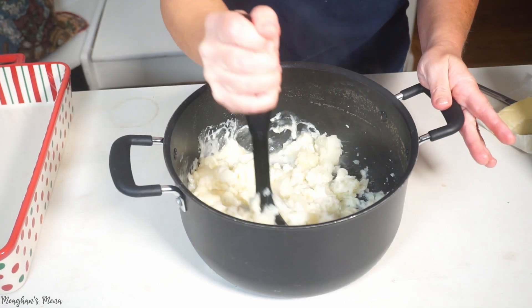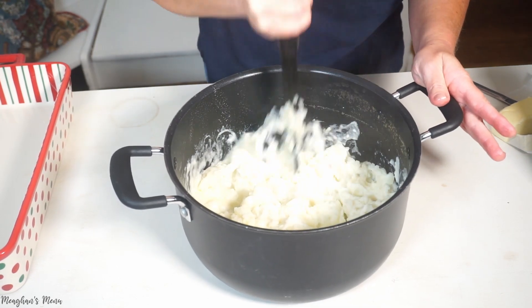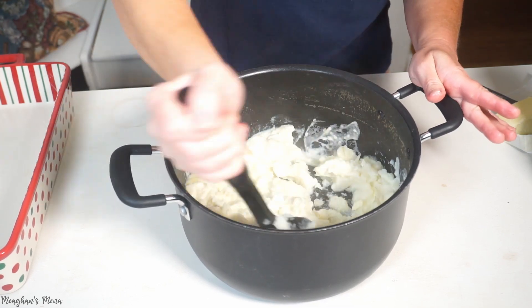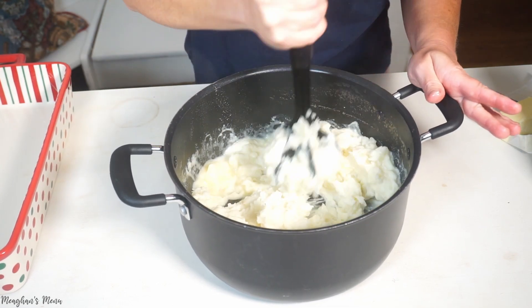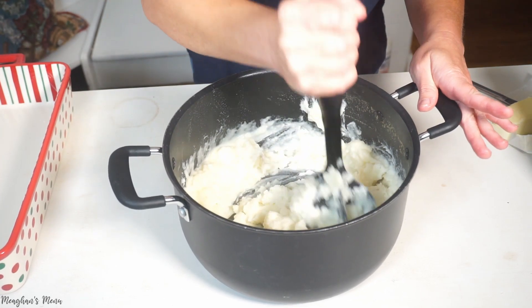What I'm going to do is put all my vegetable and meat mixture in my casserole dish, put my mashed potatoes on top, and then put it in a 400-degree oven for about 25 to 30 minutes. The mashed potatoes are looking pretty good — pretty mushy.